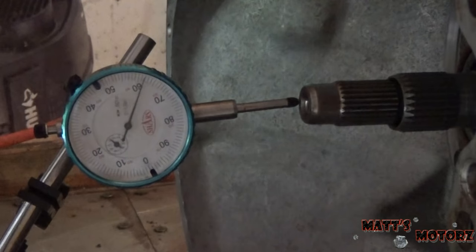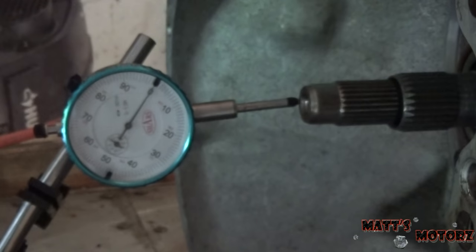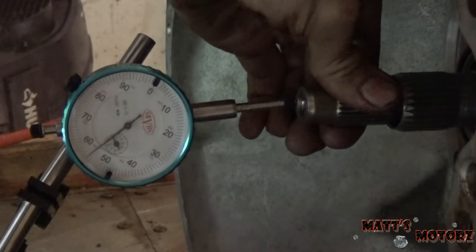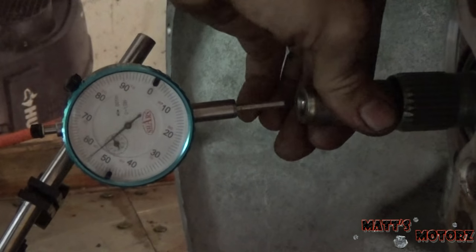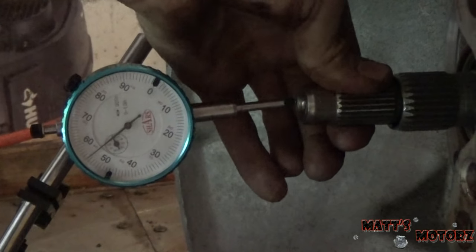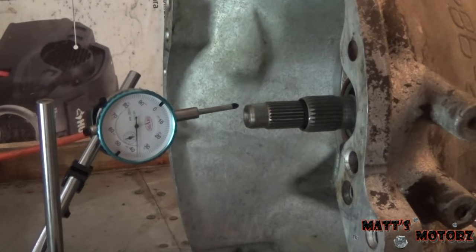I have the dial indicator set up on the face of the shaft. I'm going to zero it out. Now I'm going to pull the shaft out — and we get a play of 55 thousandths. Whenever you take these measurements you want to do it multiple times to see if you get consistent results. The end play spec for the A904 transmission is between 22 thousandths and 91 thousandths according to the manual, so we are within spec.